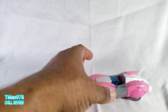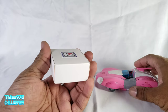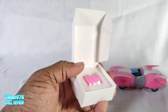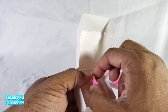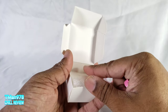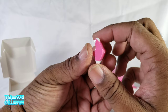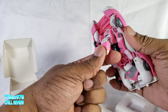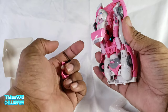Some dude on the internet decided he wanted to make a replacement chest for RC, and they just needed people to buy batches of 20 because of shipping overseas. Sony from TM Reviews decided he was gonna buy a batch, and this is what I got. The chest is meant to make it look more cartoon accurate and less like it's coming halfway down and then jutting out.